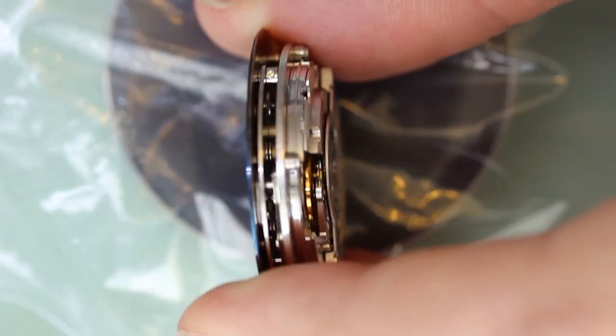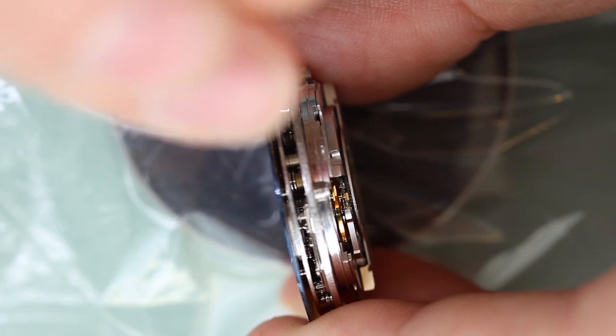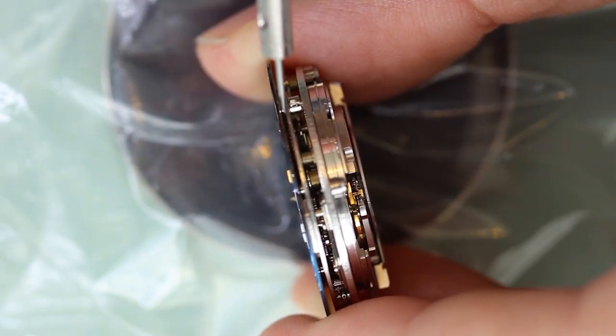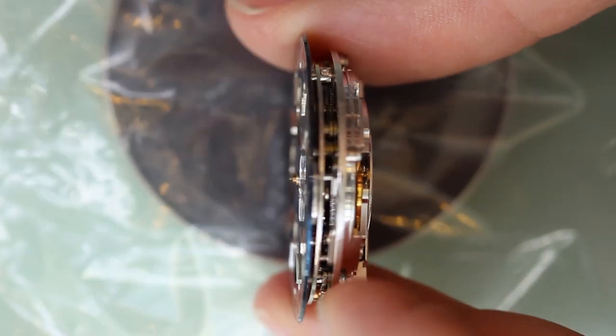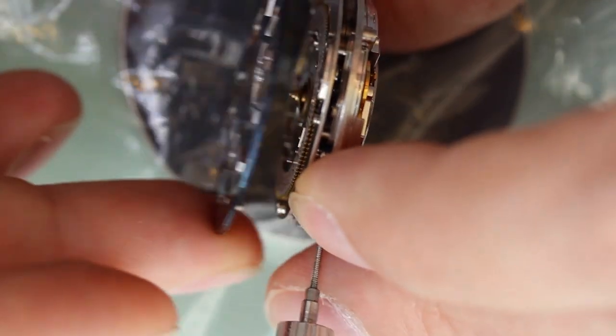You just unscrew the dial foot screws enough to loosen the dial. Then once the dial is off, I would recommend tightening them back up again until later on when you're ready to put the dial back in place.